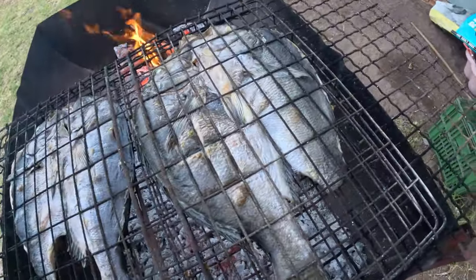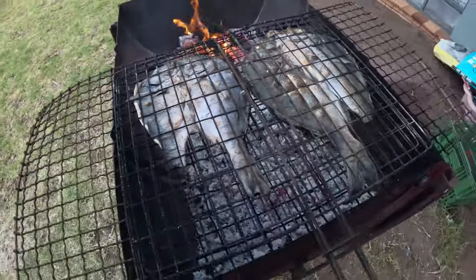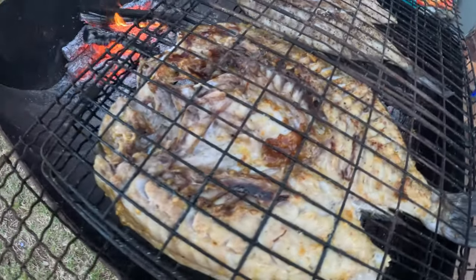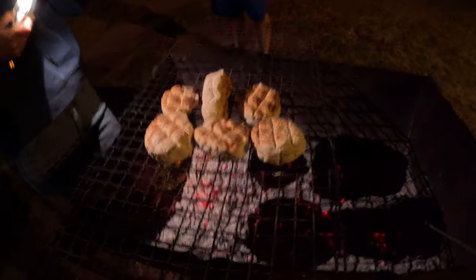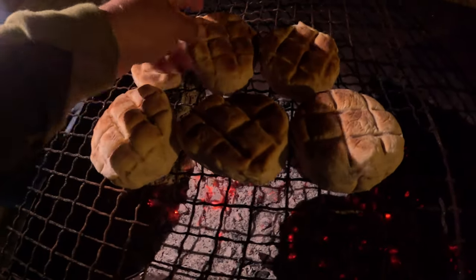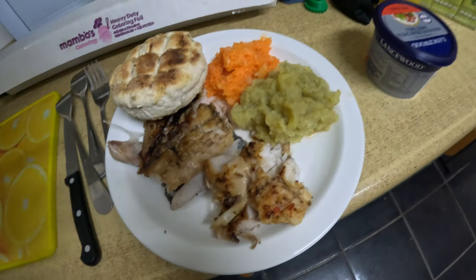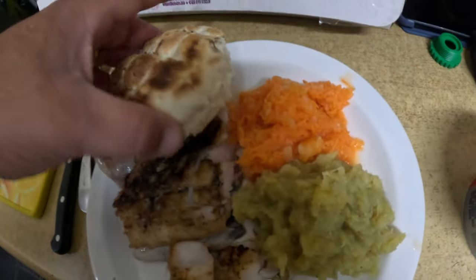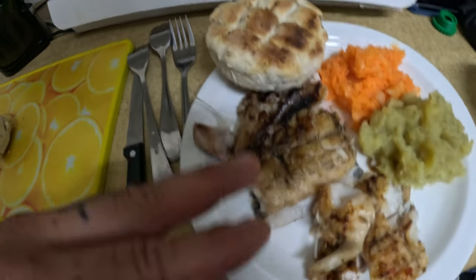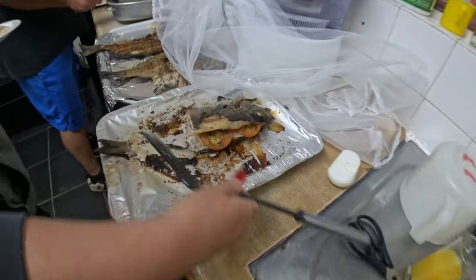This is what it looks like turned over. I wish you could put the smell into the video — beautiful. The full spread: roosterkoek, hotty, sweet potato, carrot salad — a proper braai feast. It looks delicious!